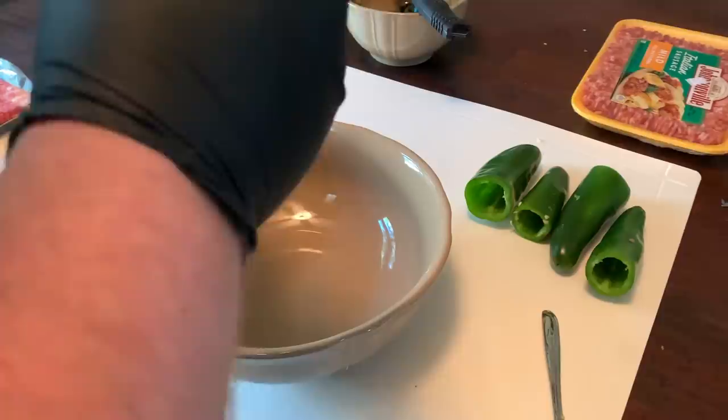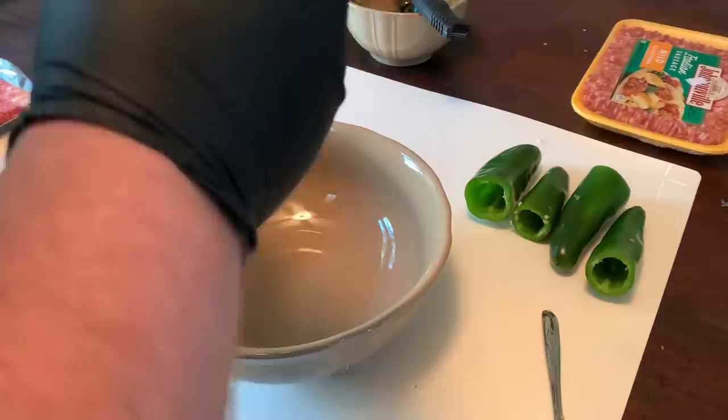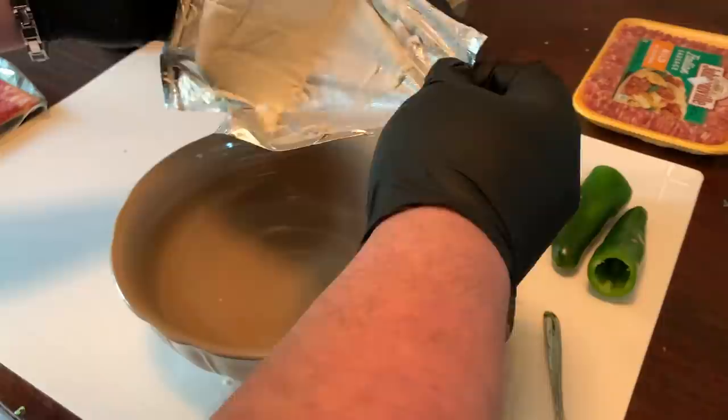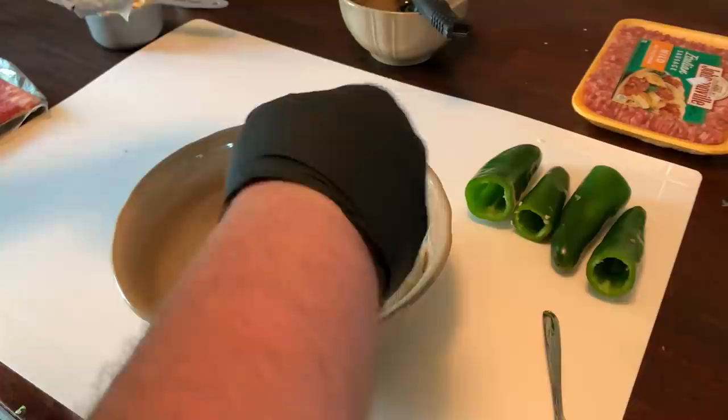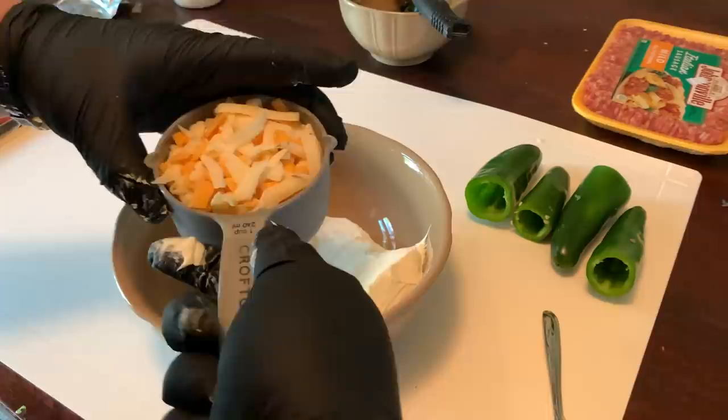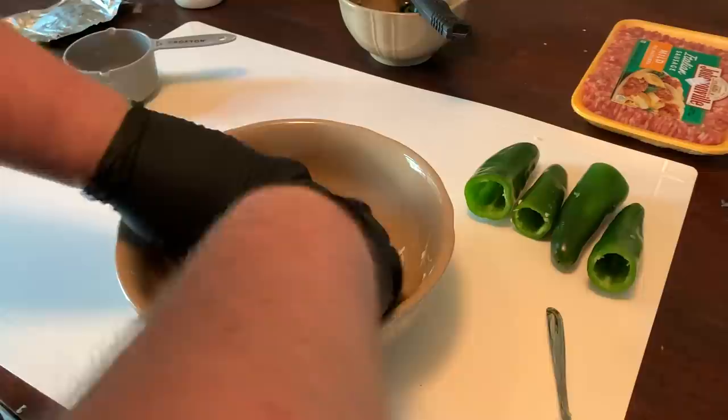The next thing we want to do is get our cream cheese opened up. I've let this soften at room temperature for about five to ten minutes just to let it get a little soft so it's easier to mix. Then we're going to take one cup of cheese — this is actually a three-cheese blend of spicy pepper jack, habanero, and cheddar — and add that to it. Then just get in there with your hands or use a spoon to get everything all mixed up and incorporated.